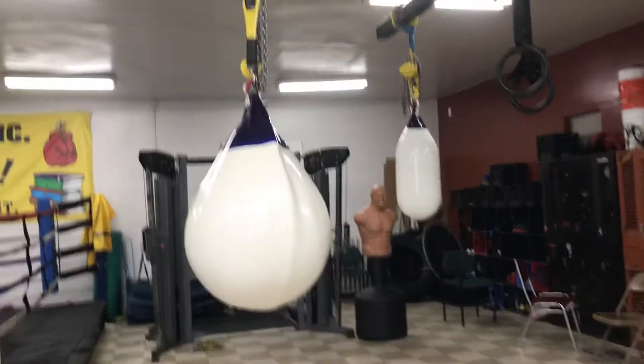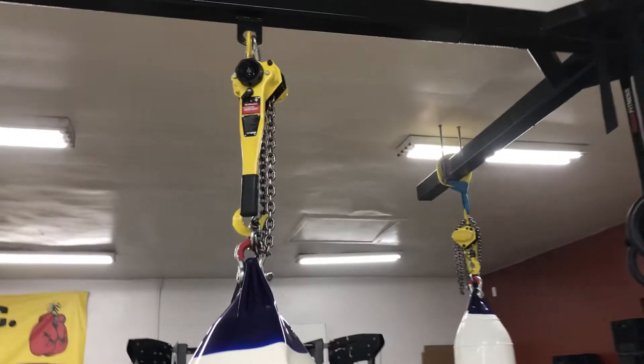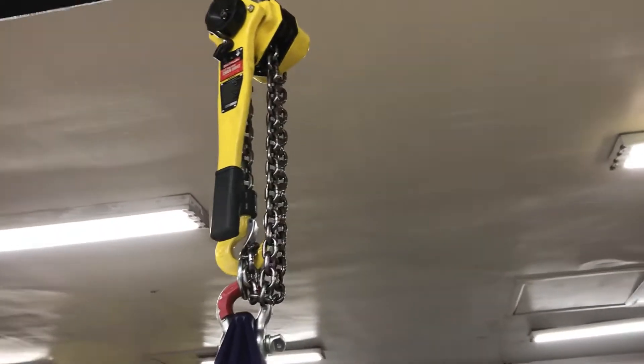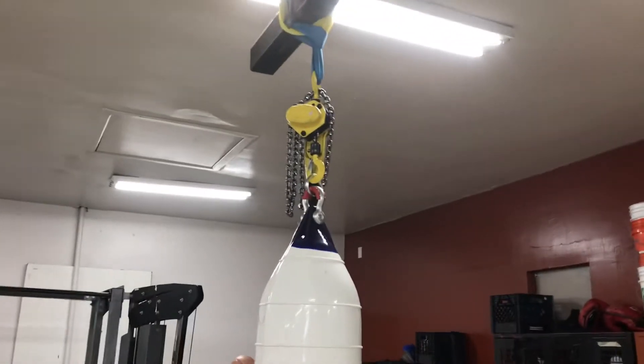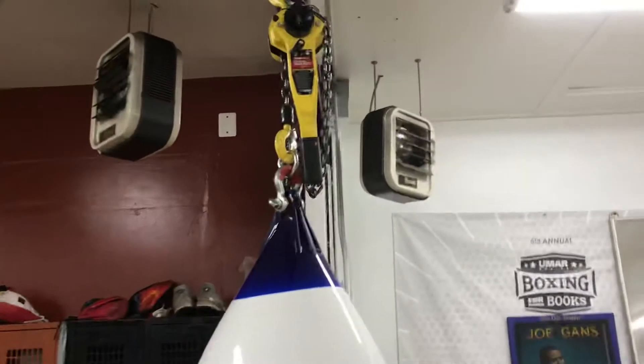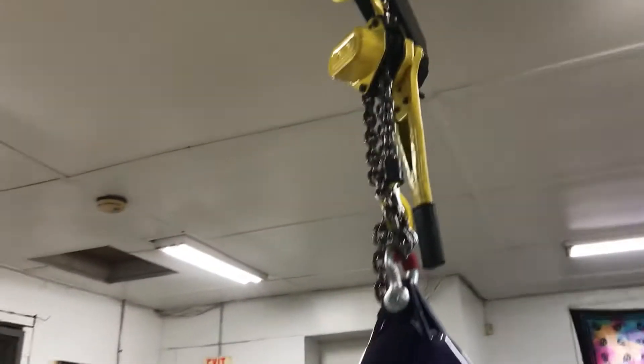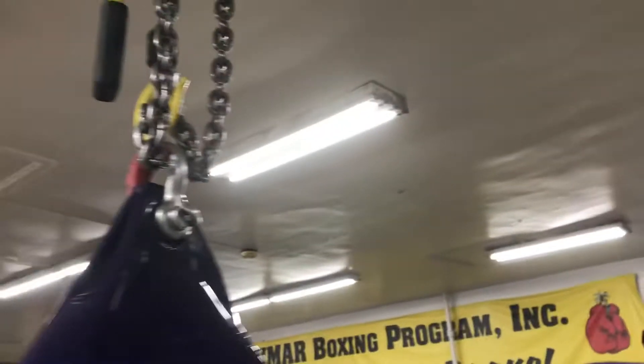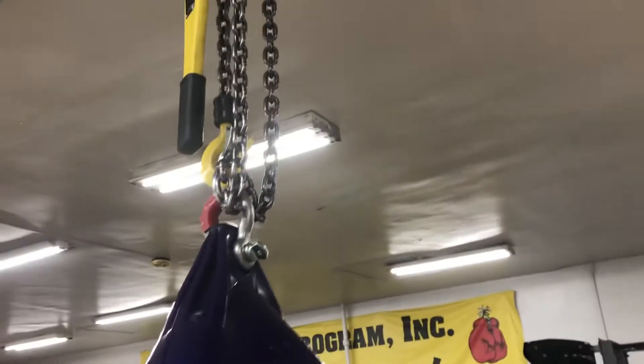I made some upgrades and changes to the system. I put in winches here because we have such a small space that I can't put bags at certain heights. I use these winches to allow me to lower or raise the bag according to my athletes' height.